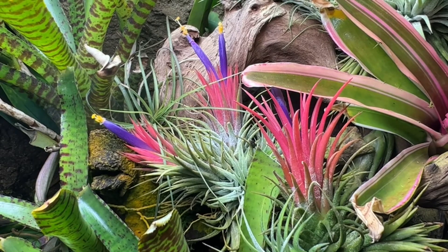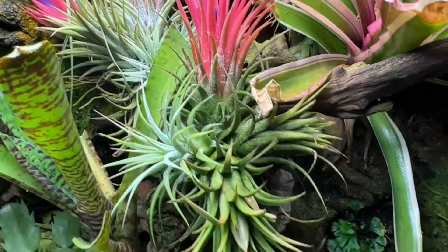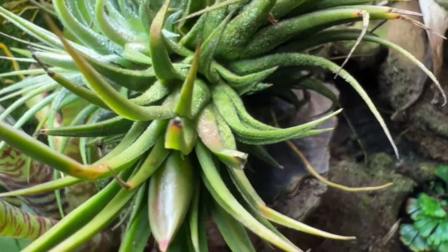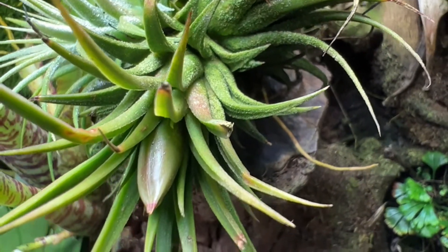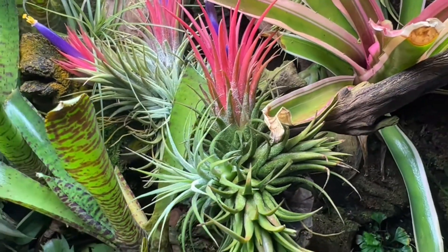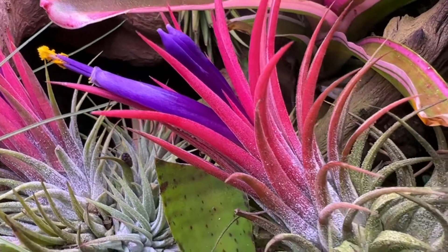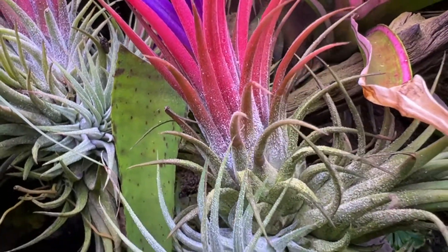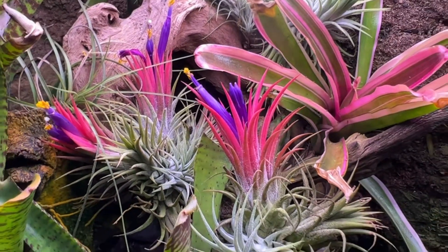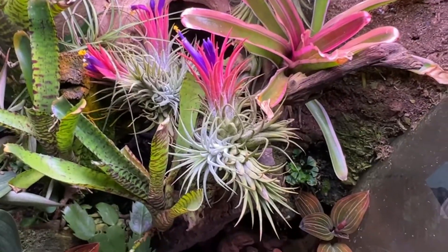One final note about Tillandsia ionantha blooming is that each offset will only ever bloom once. Ziggy's Cactus Channel was asking in the comments if these plants are monocarpic, meaning they will only ever bloom once then die. This species of Tillandsia, like most other species of Tillandsia, is monocarpic. But after an offset blooms it will usually form between one and three pups, which will bloom the following year. So even though the original part of the plant will never rebloom and will eventually wither away, I do usually get more blooms each year from the pups formed around the original plant.